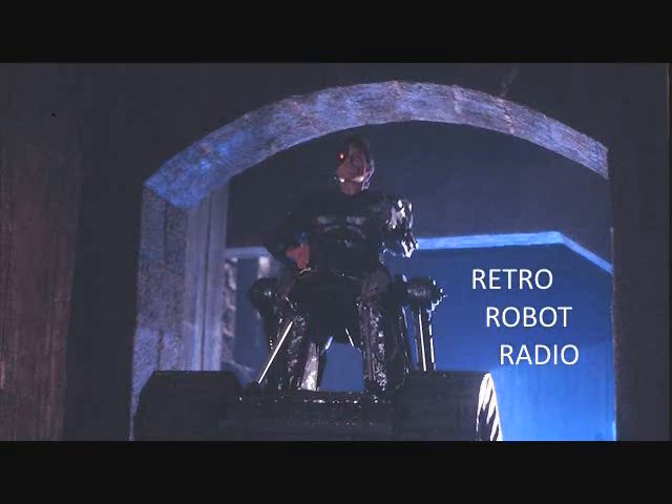This week's screen capture is of the Mandroid from the 1986 sci-fi film Eliminators. This week's news was brought to you from the pages of tformers.com and TFW2005. News read by Matthew Ignash. Stop by wikialpha.org to read more about third-party Transformers, check out the Facebook page of the third-party TF Crashers, and subscribe to the Retro Robot Radio YouTube channel. We'll see you next time.